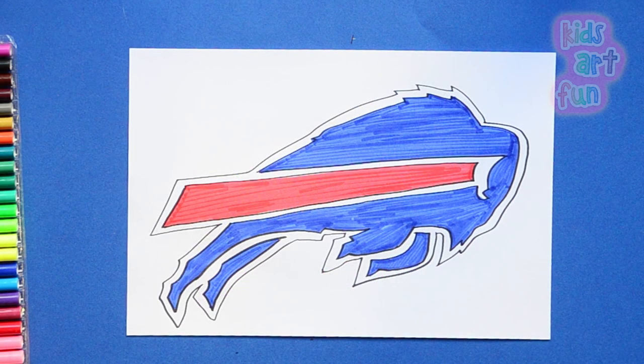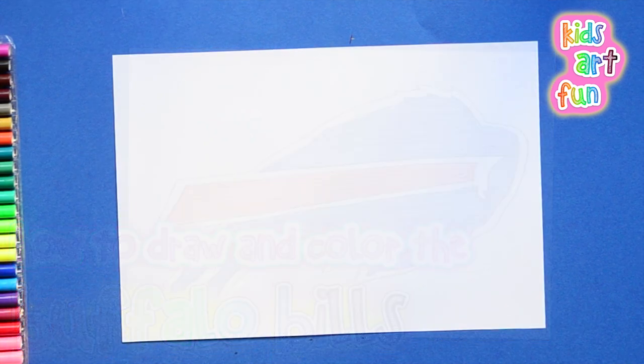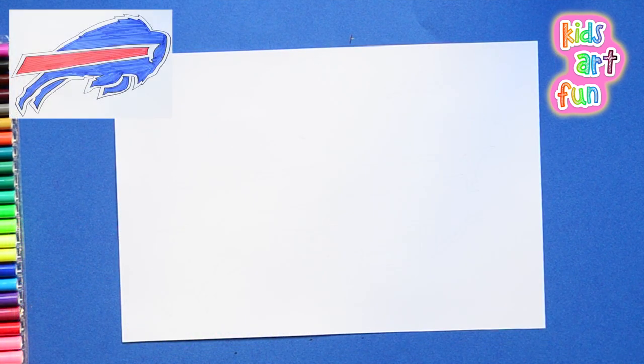He's going out for the pass and he catches it here at Kids Art Fun. We're drawing the Buffalo Bills football team logo. Did you always want to be a sports announcer, Papa? No, Jane. I'm just happy drawing great pictures. Let's get started on this one.